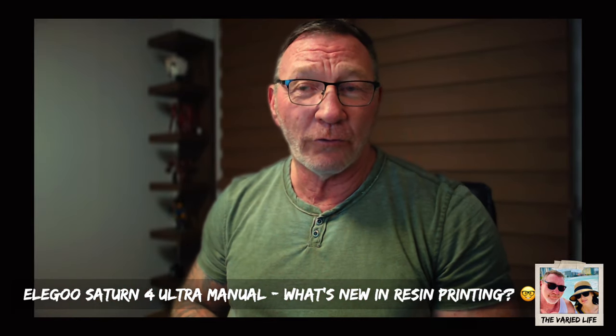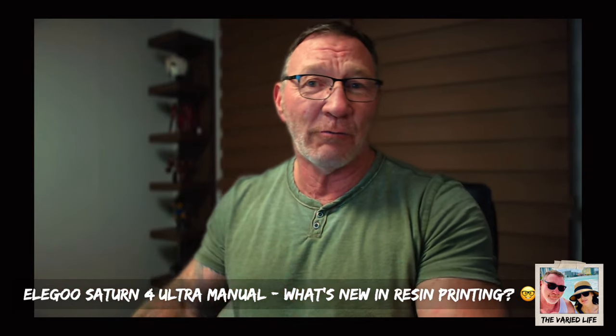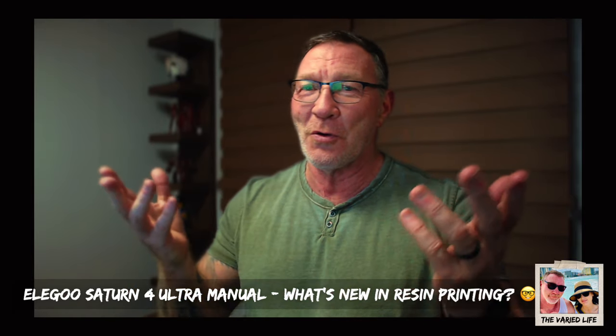I have the Elegoo Saturn 3 Ultra, which is really nice. And of course, just like everything else, there's always the next iteration. That's what we end up hearing — rumors of the Elegoo Saturn 4 Ultra, the next evolution in resin 3D printing. There's been so many recommendations in the resin printing community about what users want in a resin printer, and Elegoo decided to work on that and acquiesce to what some customers have been wanting.